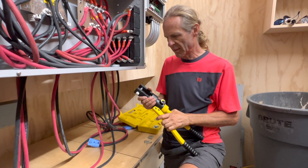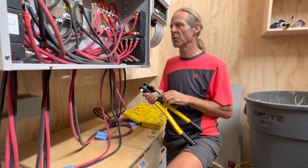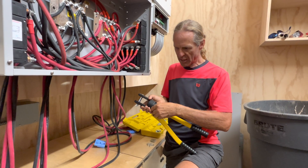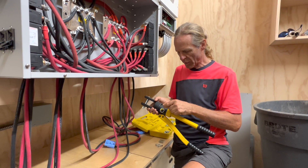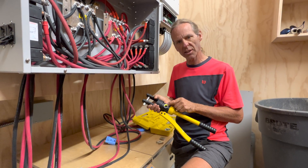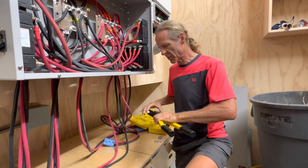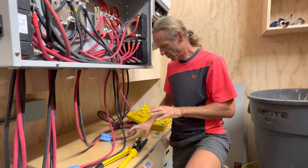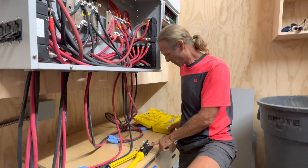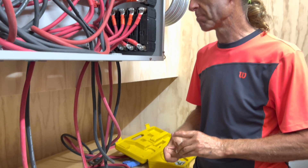These crimpers are not too expensive — this unit is $60. This is actually the second one because the first one I used and made a few hundred good crimps with eventually wore out. The threads inside were stripped and I couldn't find a replacement, so I ordered a new one from Amazon — it was five dollars cheaper than last time. These come with metric dies for metric wire sizes, but this is AWG — American Wire Gauge.